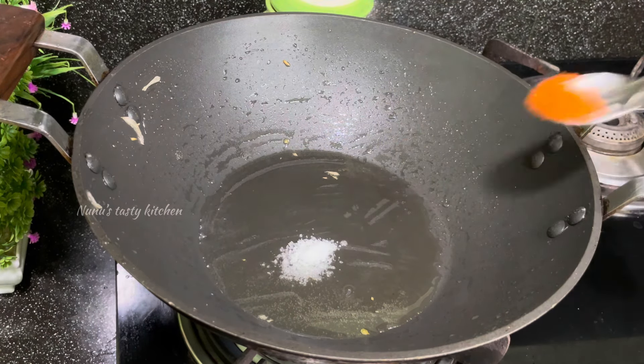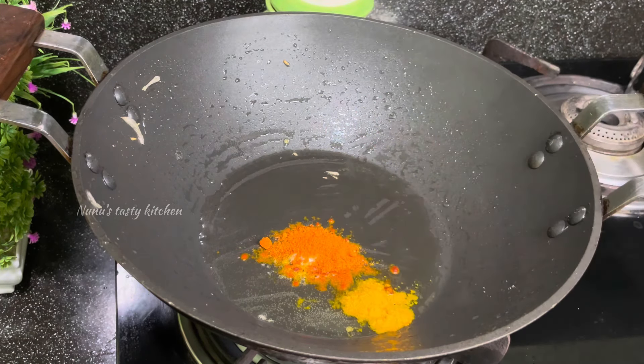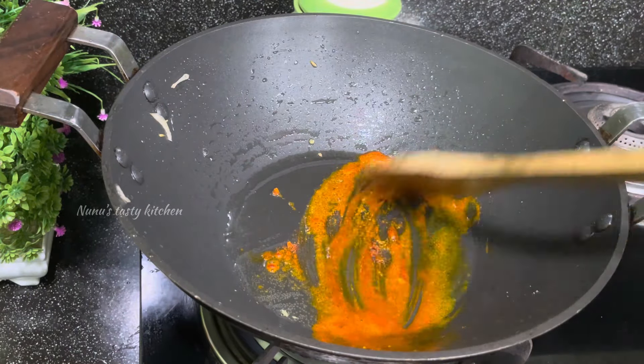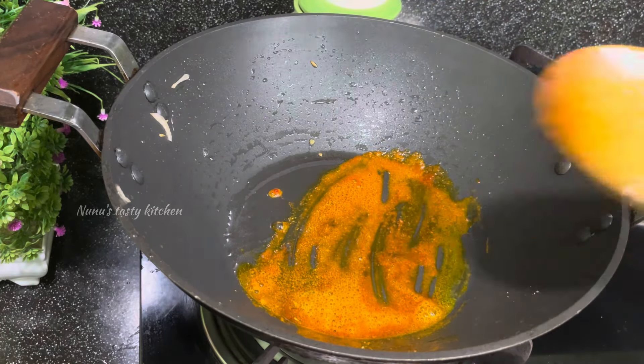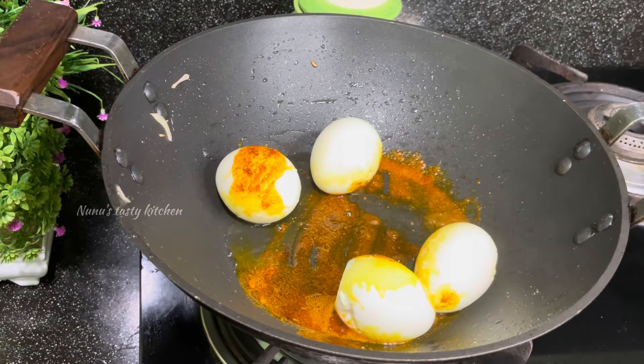I will put the fish in the pan. I will put it in the pan as well.